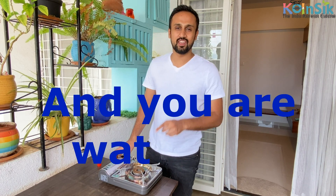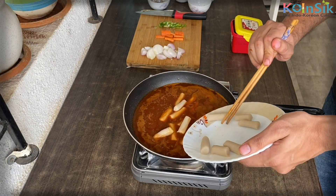Hey, this is Rohan and you're watching CoinChain. Today, we are going to make a very tasty dish. We will make stir-fried rice cakes in English.